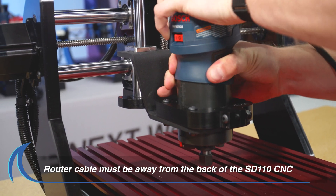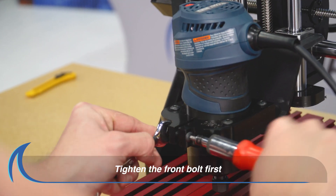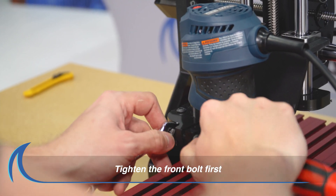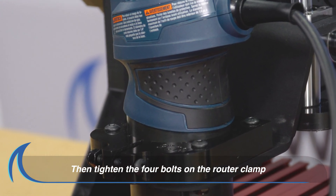Ensure that your router power cable is away from the back of the CNC. Proceed to tighten the bolt on the front of the router clamp with an Allen wrench. Then tighten the four bolts that attach the router clamp.